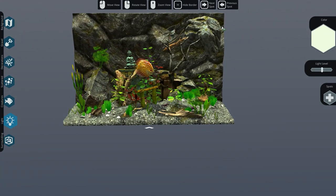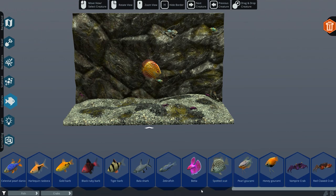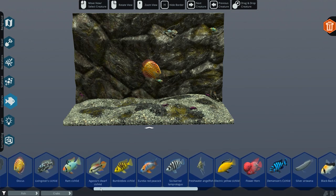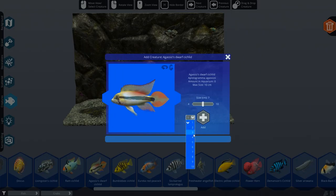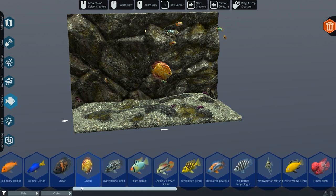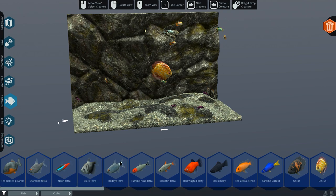These smaller ones are kind of cool - can I have more of these? Size can be a tiny bit more. The Eureka red peacock - I want to have this one. They're seven centimeters. Oh, it can make them smaller. They fit very well in here as well, that's cool. And I think that's it - that's kind of cool. We can go back in here.